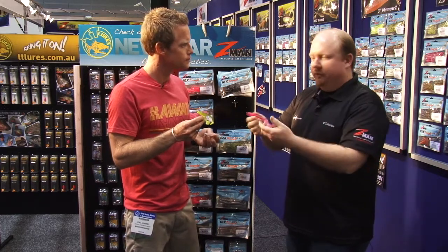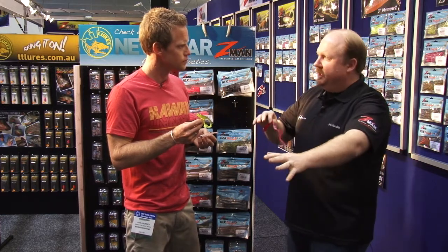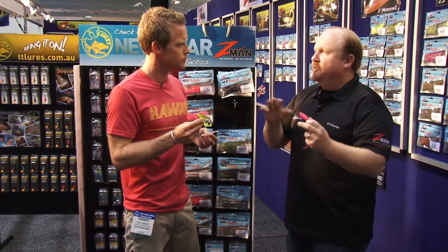A lot of people go out and they sit there and they bait fish. The trouble is you're waiting for the fish to come to you. Whereas you throw a lure on there, you go out there, you work it, you flick it around, you target structure where the fish are going to be. So you cover a lot more ground, you find a lot more fish.